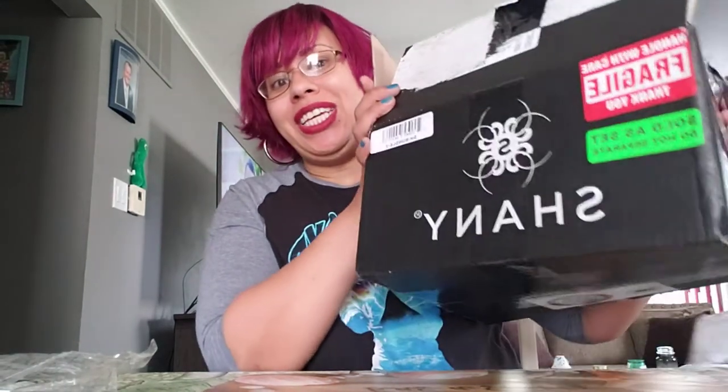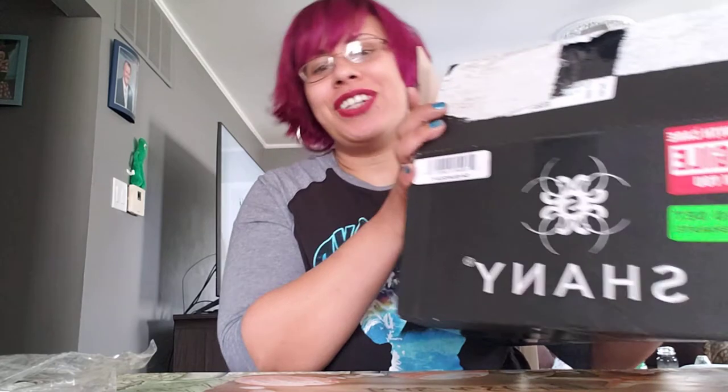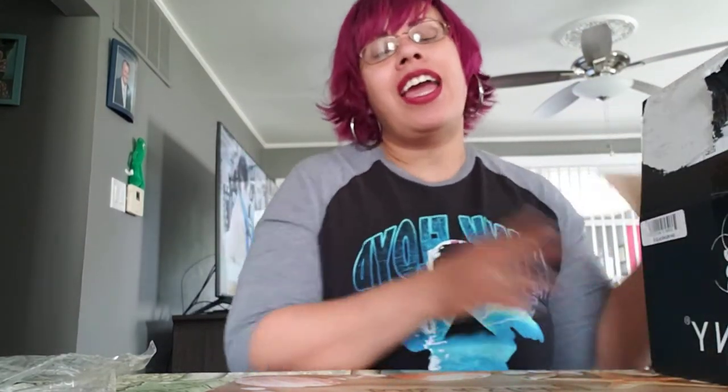It was my birthday last week, April 21st — Taurus in the house! Yay to all my Taurans out there. And my sister-in-law actually got this for me.